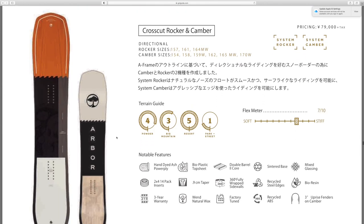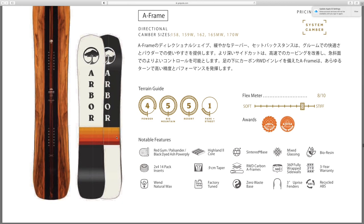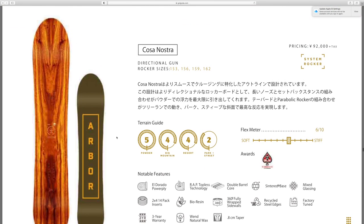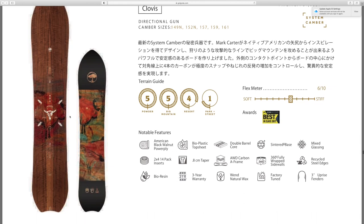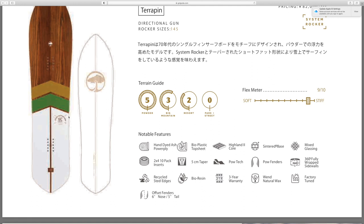Got the Beta — not sure how to pronounce that — and the Beta split. The Crosscut rocker and camber, and the A-frame. Got the Casa Nostra — I know I'm probably butchering that name — it's got the all natural wood grain look, six out of ten flex. Got the Clovis — I like the western tile style top sheet, and the bottom almost looks like cave paintings to me, a really unique design. Got the Arbiterra Pin — it's a really short wide board, which I'm a huge fan of, with a nine out of ten flex so super stiff.